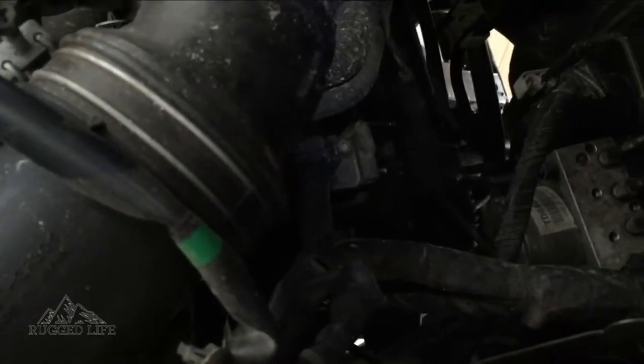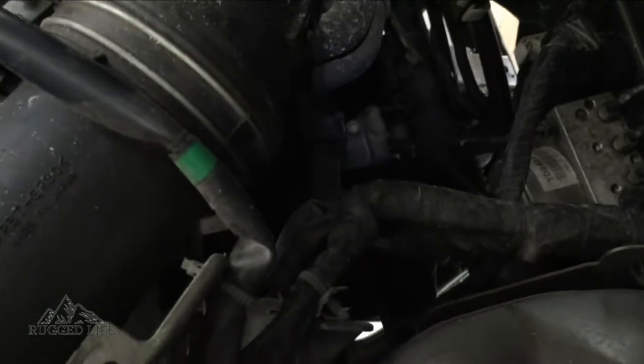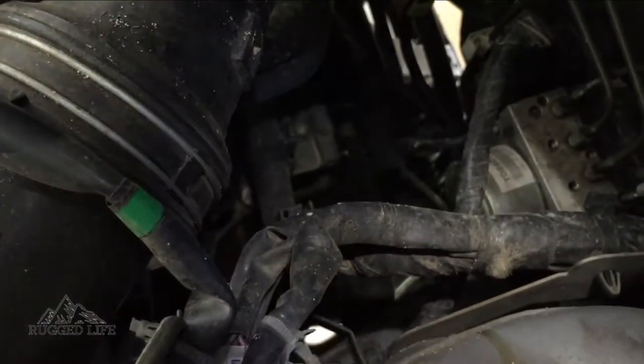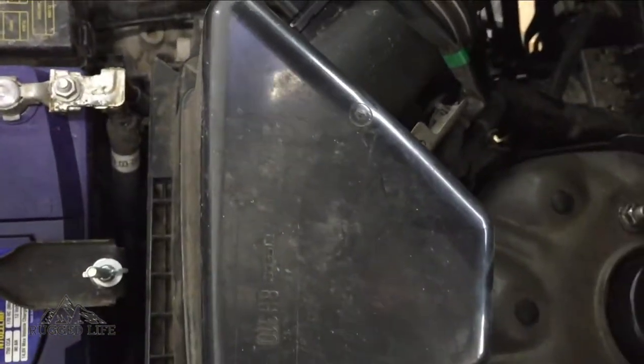Maybe it wasn't a good idea to go underneath because now that I've installed my bash plate I can't get to it from underneath. But trust me, if you don't have a bash plate you can easily get to it from underneath. I'll do my best to show you where it is — that's your air box.